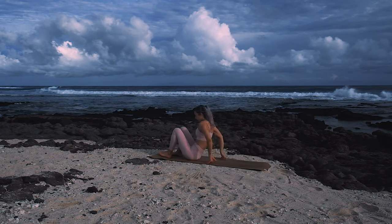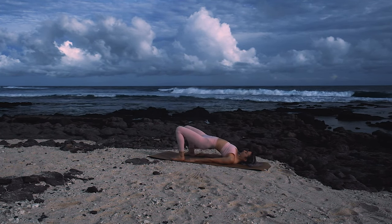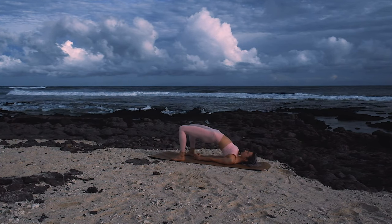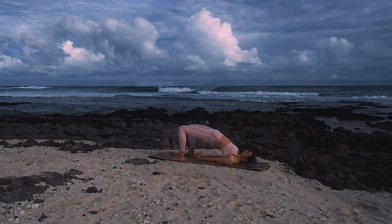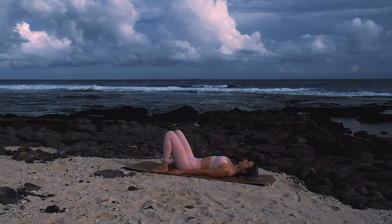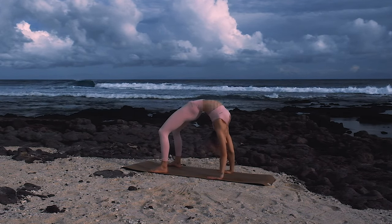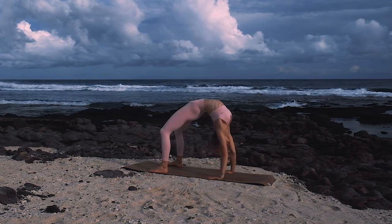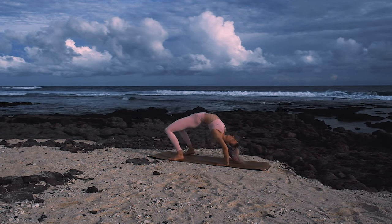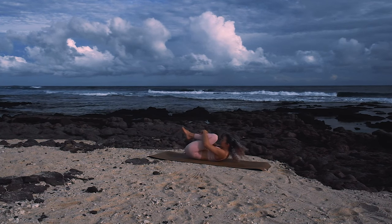Making your way onto your back. Grazing fingertips towards heels and pressing up into a bridge pose. Maybe rolling shoulders under and watching the belly rise and fall. And then coming down just for a moment. From here you can go into a bridge or wheel. Listening to what feels good in your body today. Feeling that expansion. And then coming back down. Hugging knees into chest and rocking from side to side, and then rocking forward and back.